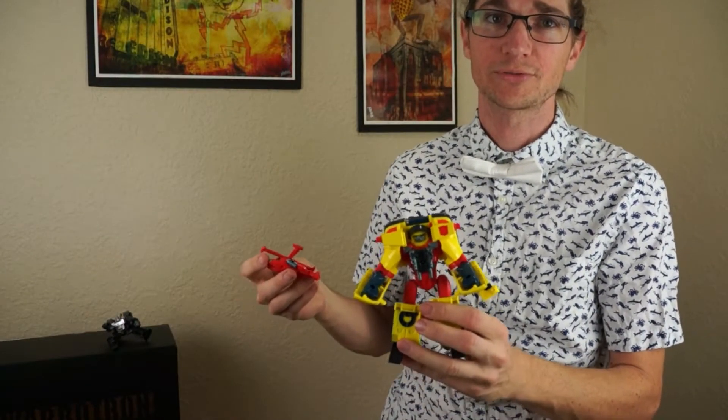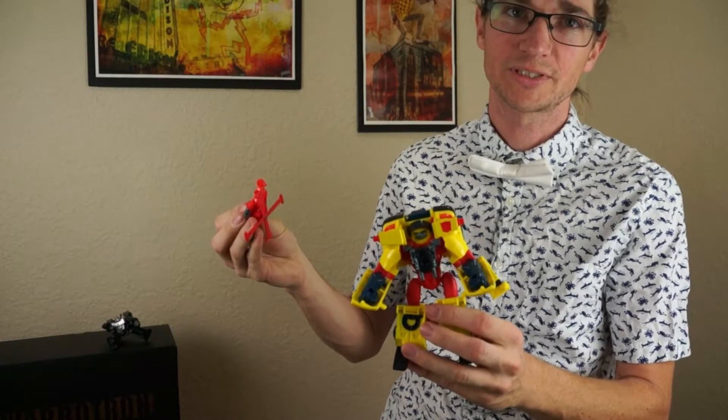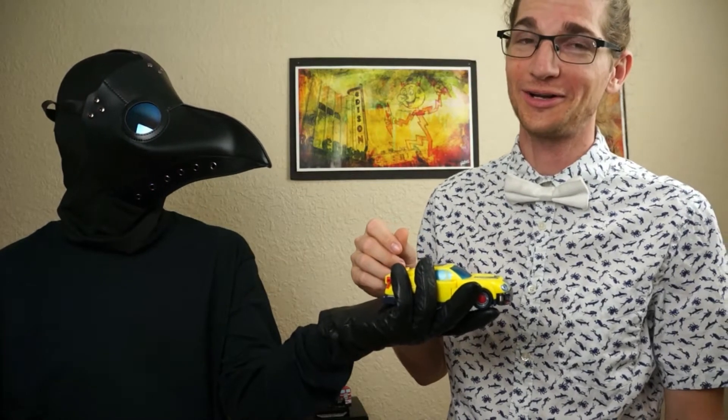Not to give you any spoilers, but this helicopter is going precisely where you expect it to go. And here we have Energon Hotshot — well, Armada Hotshot. Here we have Armada Hotshot.